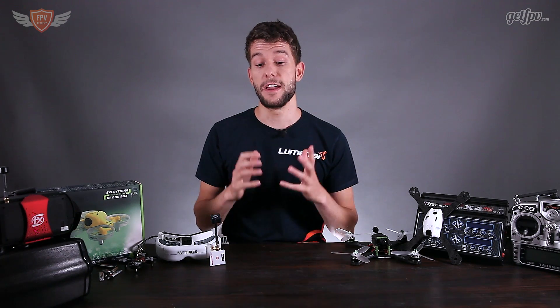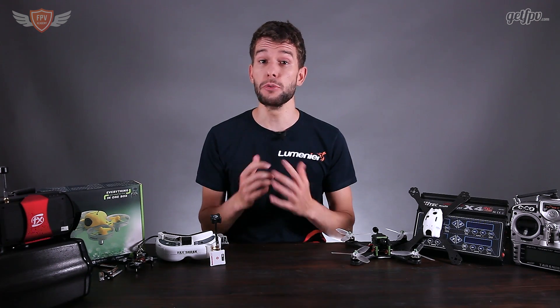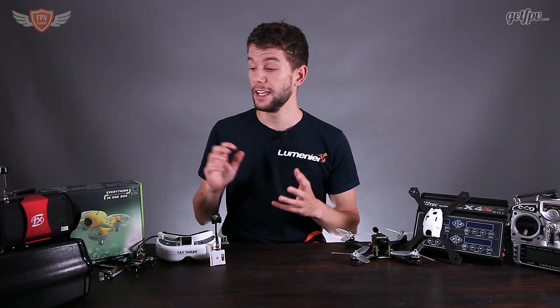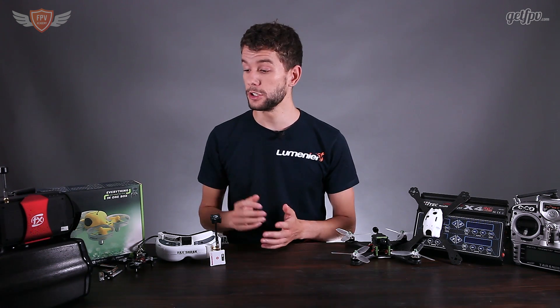Hey guys, this is Jack from FPV Academy and in this video we're going to go over a beginner's buying guide to FPV quadcopters. So you want to get into FPV, you don't really know where to start, you don't have any previous experience purchasing these products. All the products I'm going to be talking about today are what I would personally recommend — I have personally tried and tested them and loved them.